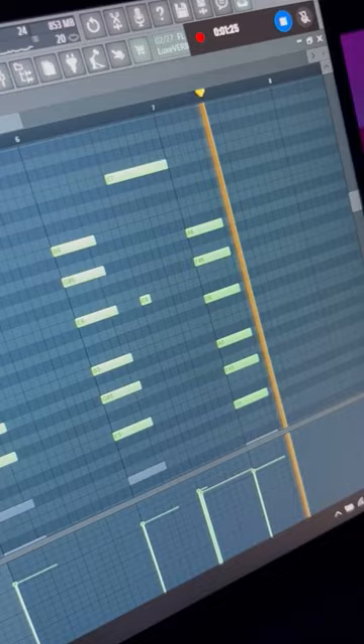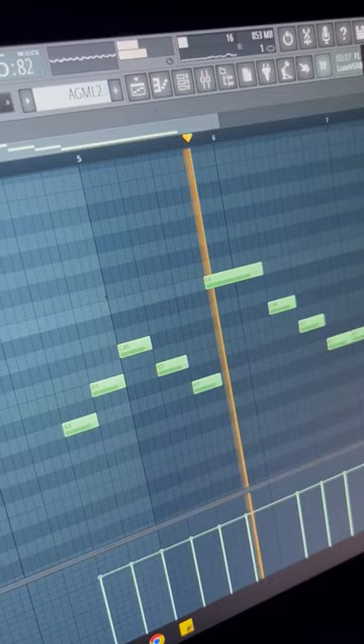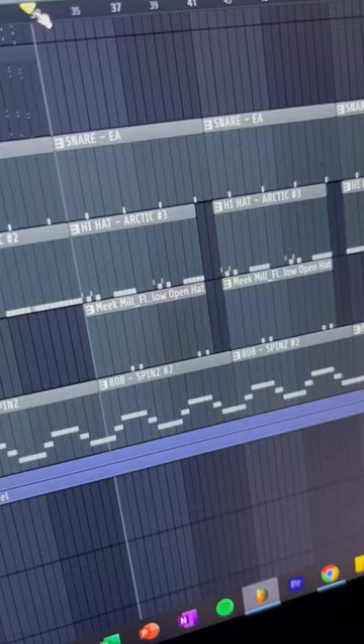Kind of hard to hear, but you have the Spanish guitar when the pianos are playing. Standard trap drums with the Spins 808.